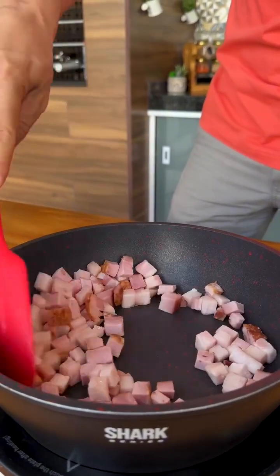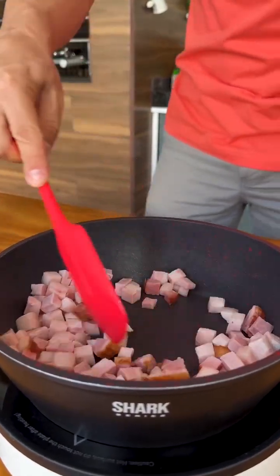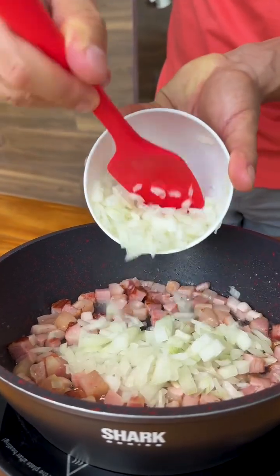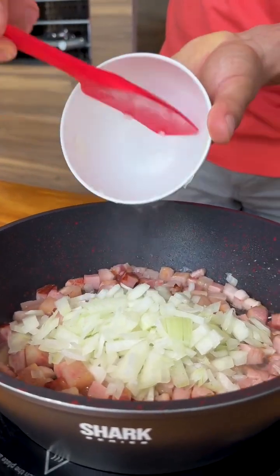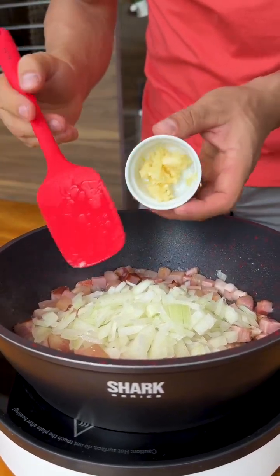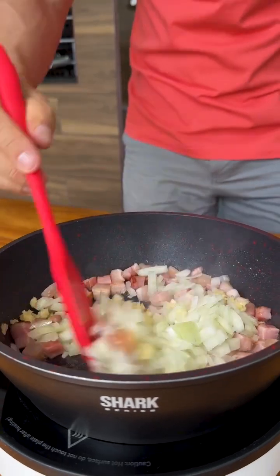Let's make a delicious sauce for our pasta. I'm going to add a chopped onion here along with the bacon that is frying, and I'm also going to add three chopped garlic cloves.